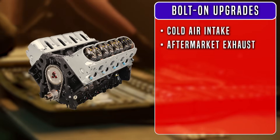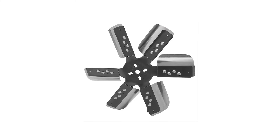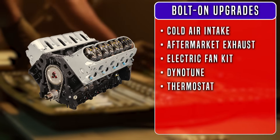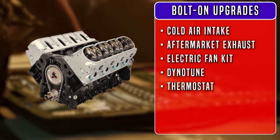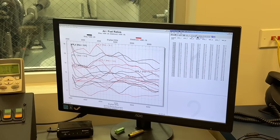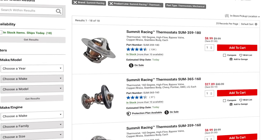Our upgrades start with basic bolt-ons. For a lot of people, it starts off with a cold air intake and aftermarket exhaust. The problem is, the engine starts to really sound good and owners find themselves wanting to go faster. Trucks often come with mechanical fans that sap horsepower, and an electric fan kit will free up that power. At this point, we recommend you talk to your chassis dyno tuner and decide on a computer programmer — a tuner can dial in the ECM and take it to the next level, and it also makes it easier to tune for a bigger cam and injectors later on. Make sure to install a colder thermostat to open up the tuning window.